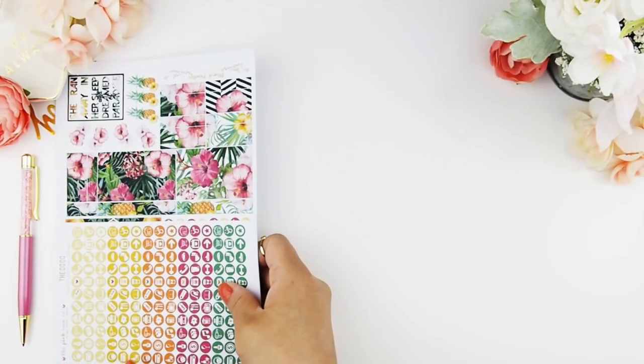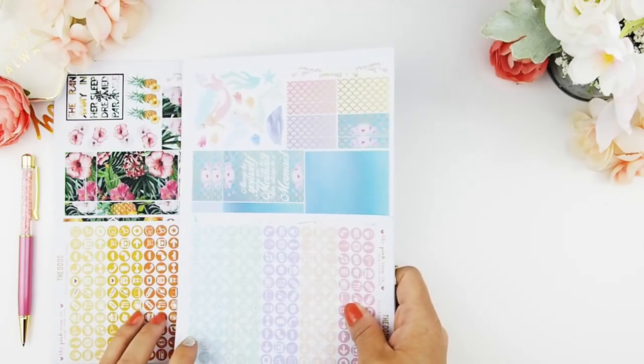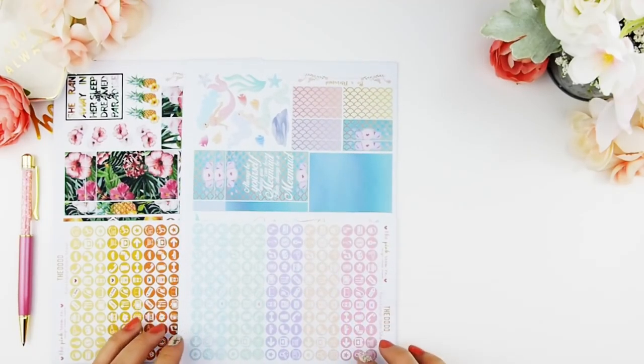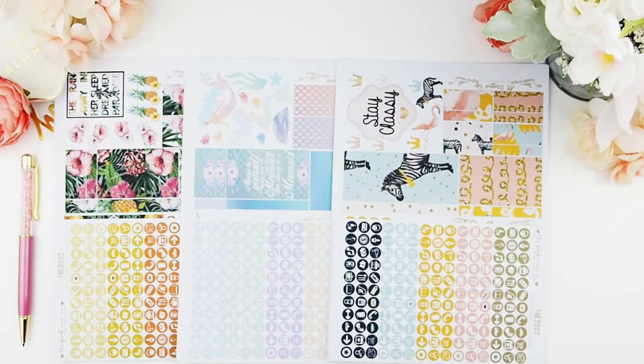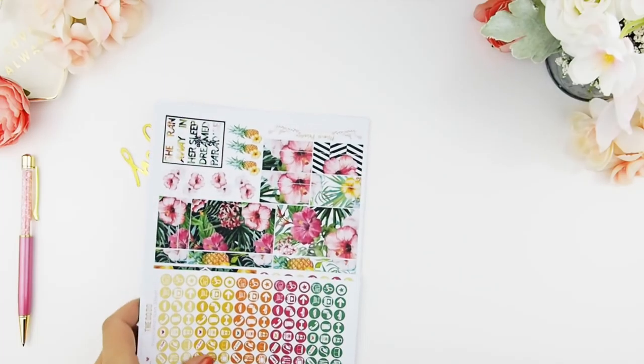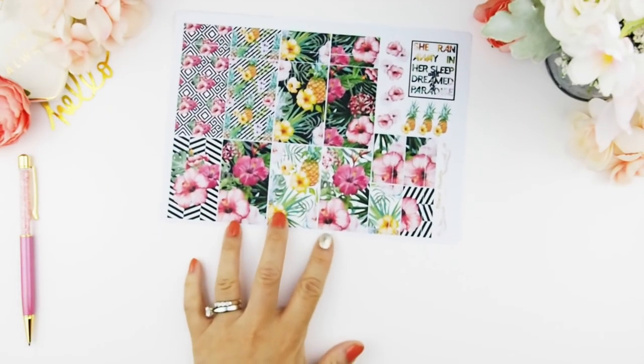Now for my three kits, which I'm so excited to show you because it's a summer theme — bright colors. I just love bright colors. Here is my Miami Paradise. The kit I'm showing is the Happy Planner version; I also make the Erin Condren Vertical version in my Etsy store. Here's my Be A Mermaid kit — if you follow me on Instagram, I've been dropping sneak peeks of the mermaids. And lastly, my All Dressed Up kit, which features flamingos. I didn't want to do a typical flamingo pineapple, so I decided to throw in a zebra — why not?